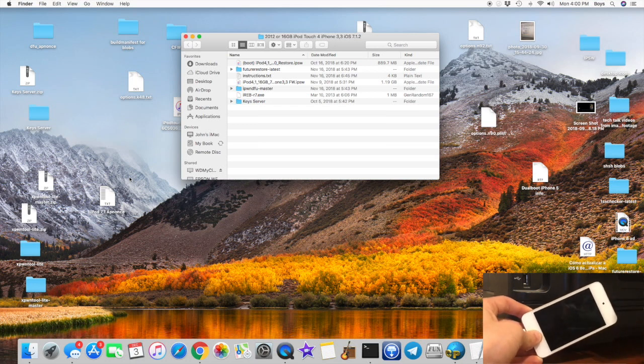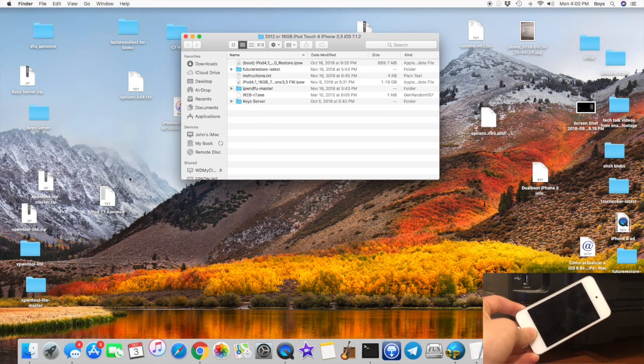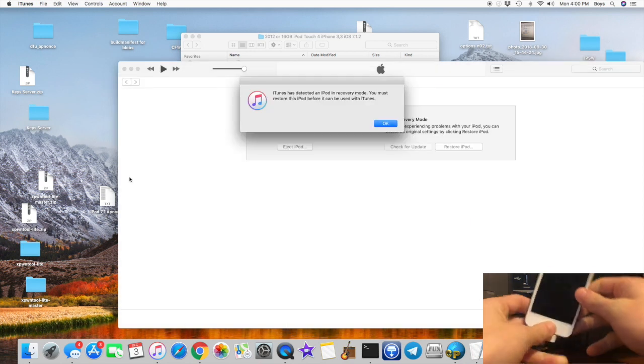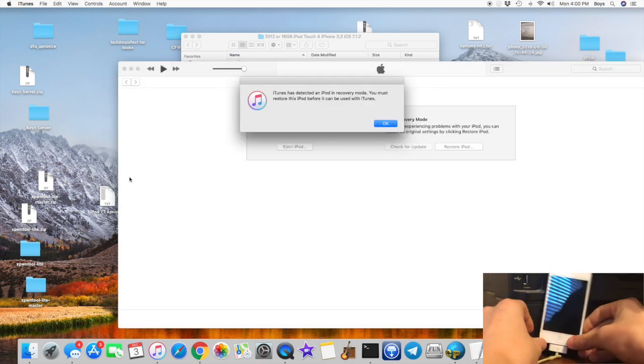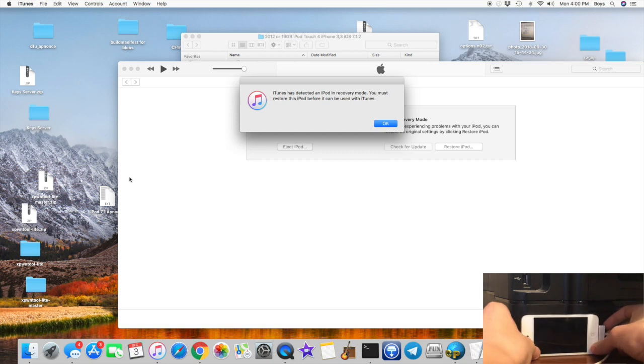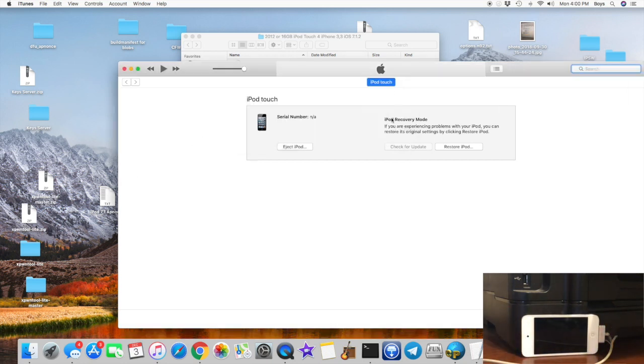Keep holding just the Home button until you hear it or see it connect to your computer. It should say it has found an iPod in recovery mode, or iTunes should start bouncing like it is on my computer right now. iTunes has opened up as you can see. Your iPod should be at a black screen, doing absolutely nothing. Go ahead and click OK.